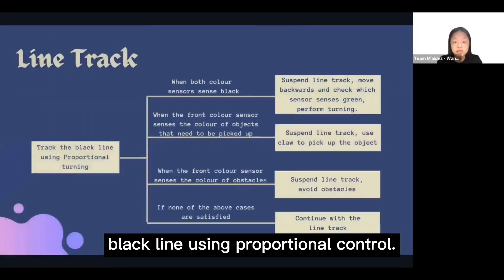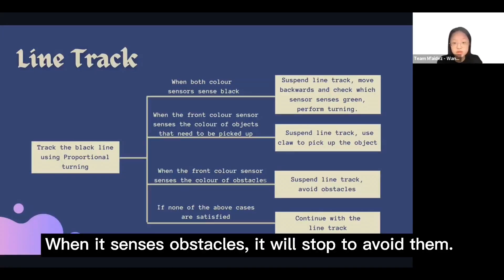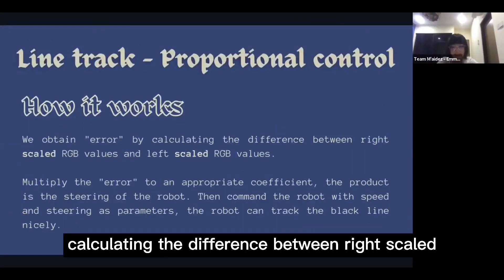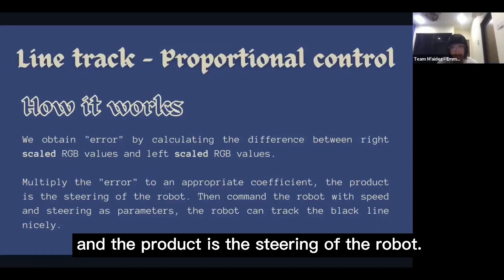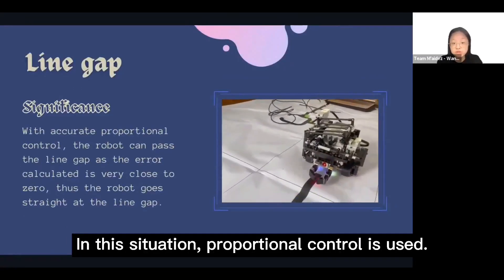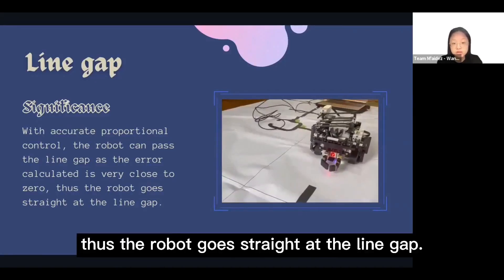Next, we coded the robot to track the black line using proportional control. When both color sensors sense black, the robot suspends line tracking and checks for green squares. We obtain error by calculating the difference between right-scale and left-scale RGB values, then multiply the error by an appropriate coefficient to get the steering of the robot. The line gap is part of the competition map; with accurate proportional control, the error calculated is very close to zero, so the robot goes straight across the line gap.